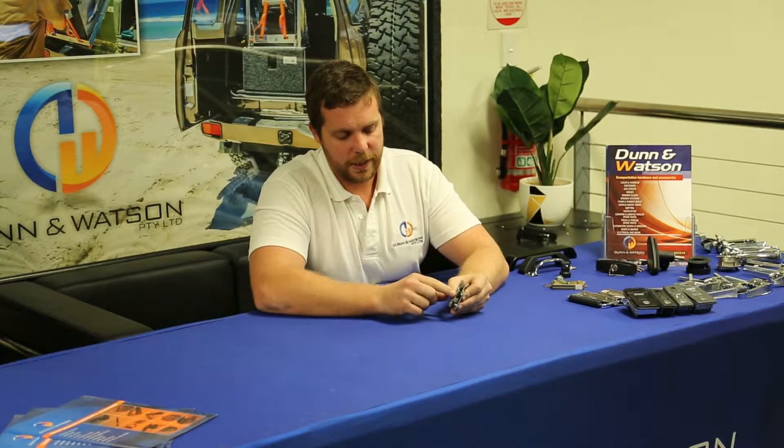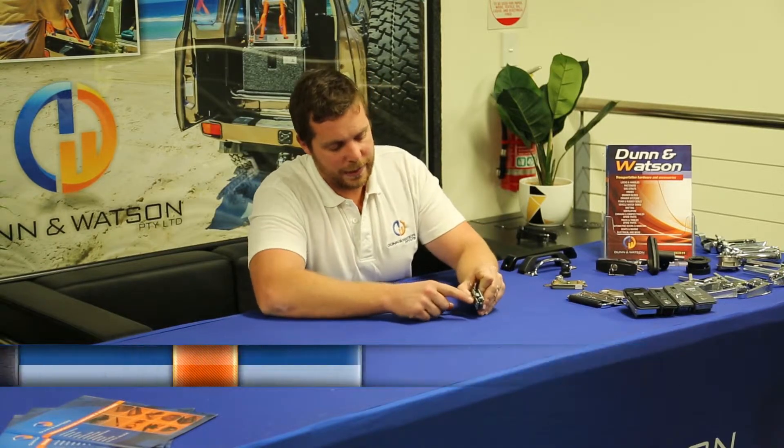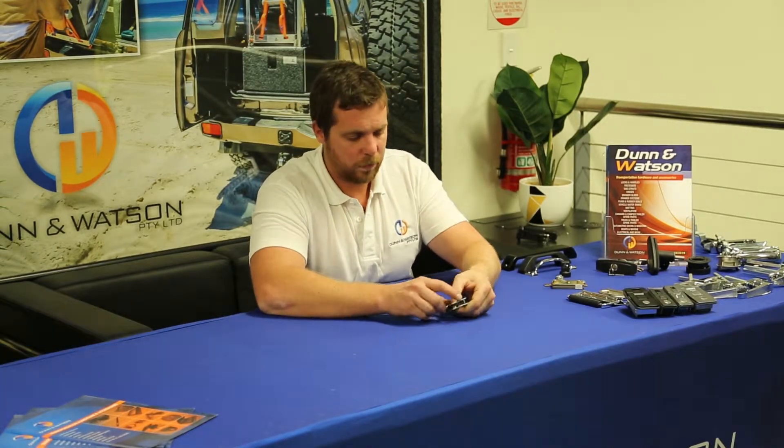You would simply set this handle on your lid, and then you would have your striker bolt located on the door. As the door came down, it would strike into this and lock into place. This handle can be attached to a rod or cable and works with a variety of Dun & Watson handles to unlock.